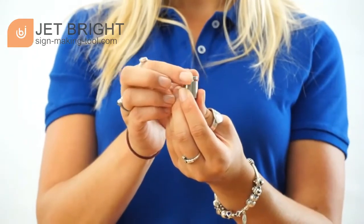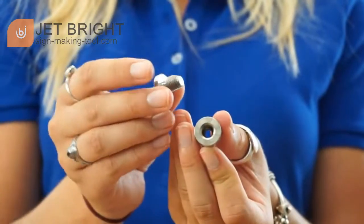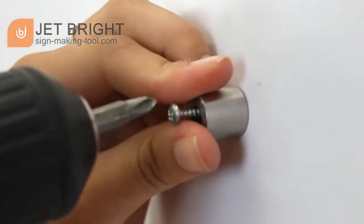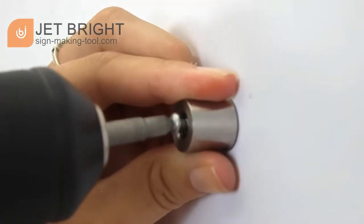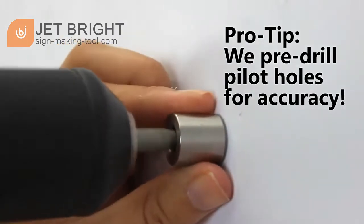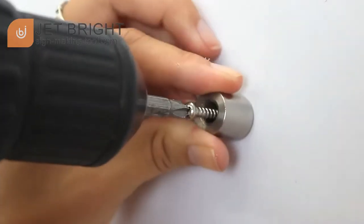Next, unscrew the top knob that is nested inside of the cylinder. Take the hardware that's included and drill the screw through the hole of the cylinder and into the wall where it's marked. Do this for the next three standoffs.